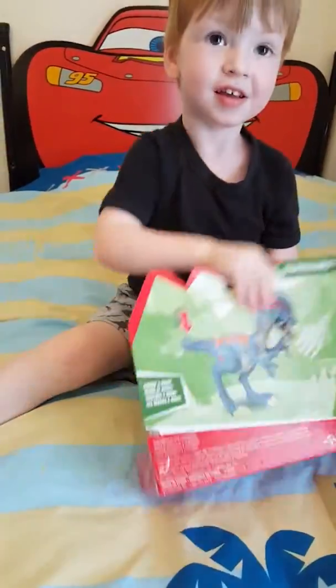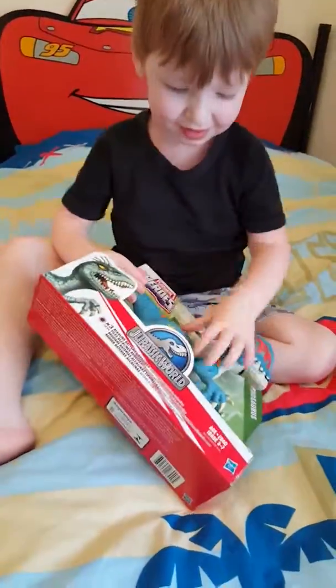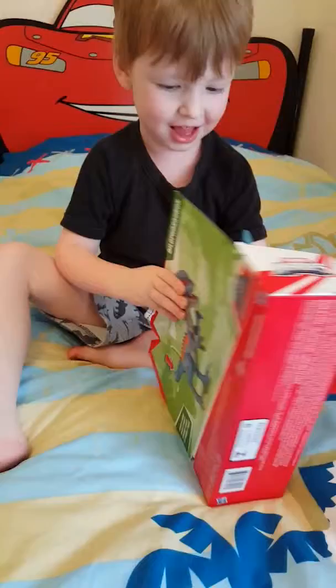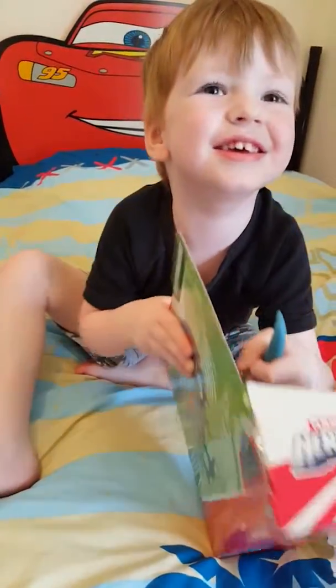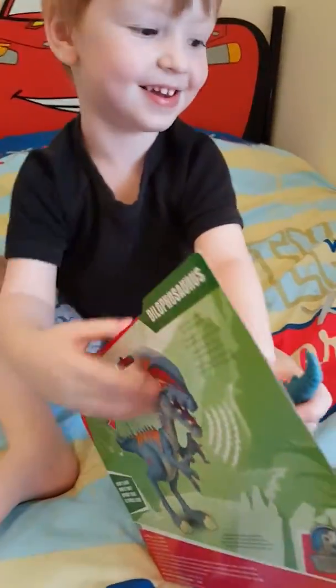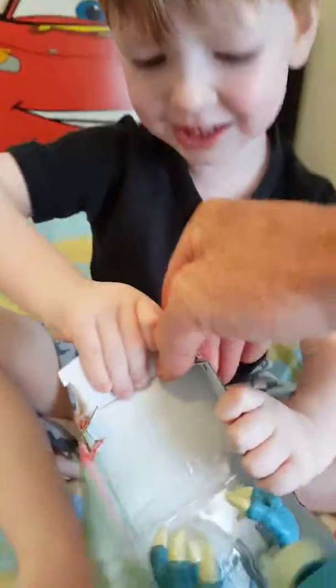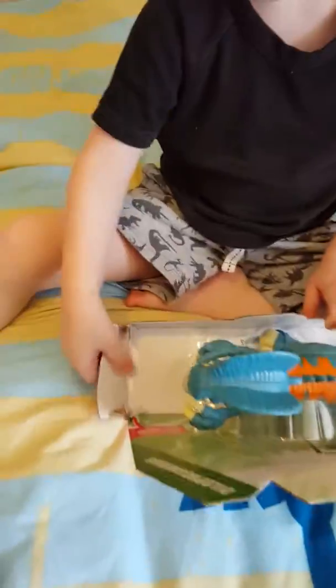Do you want me to give you a hand? No, I'll show you where to start. You gotta open the box — it's a bit tough. Do you want me to get some scissors? Yeah. Okay, you got the string off.